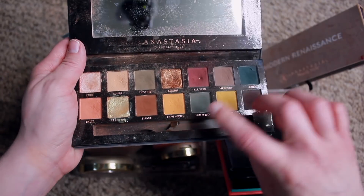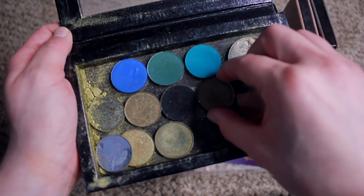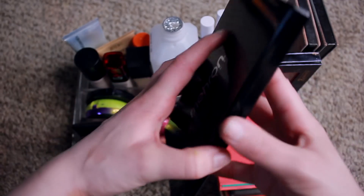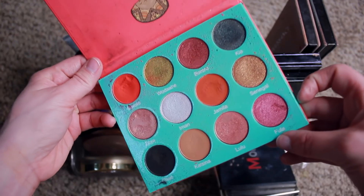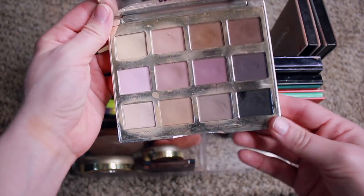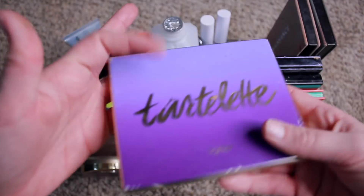A Z palette filled with random shadows — ColourPop, Makeup Geek, Morphe, mostly blue and cool-toned shades. A Mehran face paint palette for SFX. A Saharan palette by Juvia's Place that I don't use much. A Morphe 12P they don't make anymore — it's actually really nice, yikes on them for discontinuing it. And a Tartlet palette from 2015 that I do use every day — I mix two of the colors for nose contour, and use the browns under my eyes or for dead eye looks. Comes in handy.